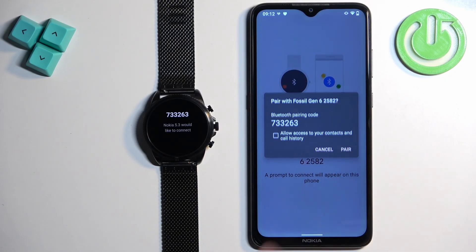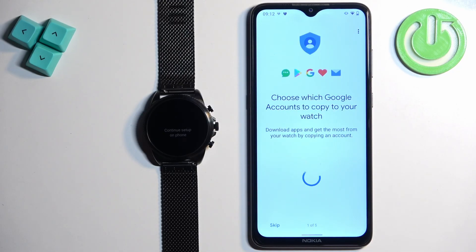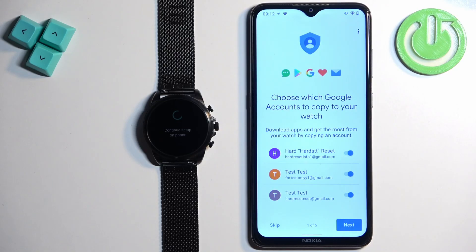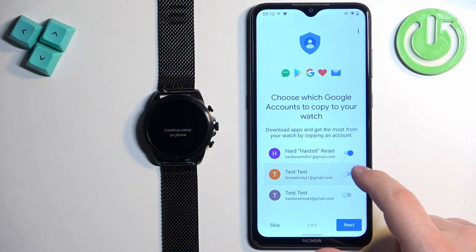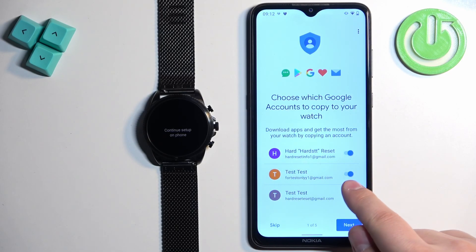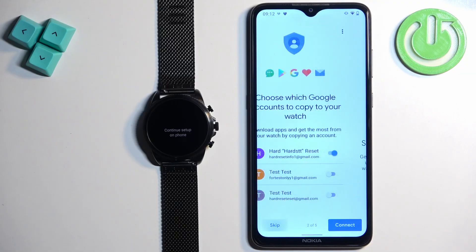Tap on pair. This is useful if you want to use Google services on your watch like Play Store, Gmail, and similar apps. If you don't want to copy any accounts, you can tap on skip. If you want to copy an account, enable it by clicking the switch and then tap on next. You will need to enter your password to confirm it's your account.